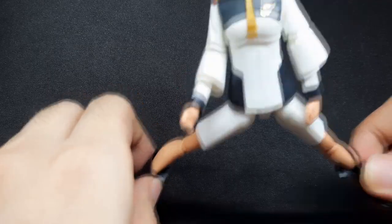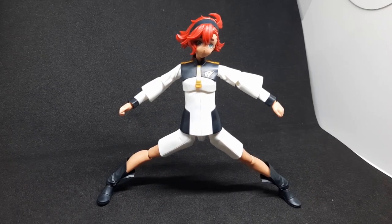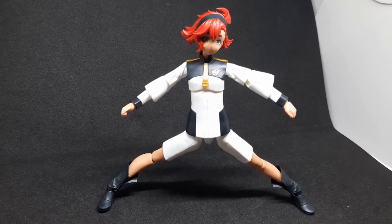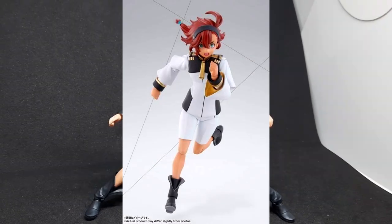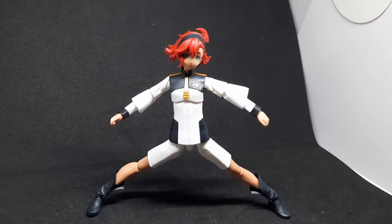For a little split test, this is about as far as she goes, which is not bad. Overall, her poseability is good but not great — it could have been better. I think the SHFiguarts will have better articulation, so if articulation is very important to you, I suggest you just wait for the SHFiguarts.